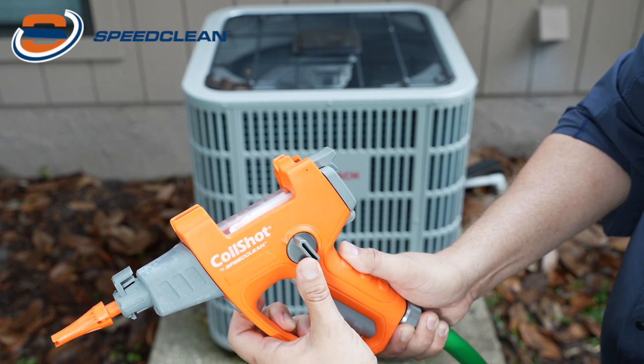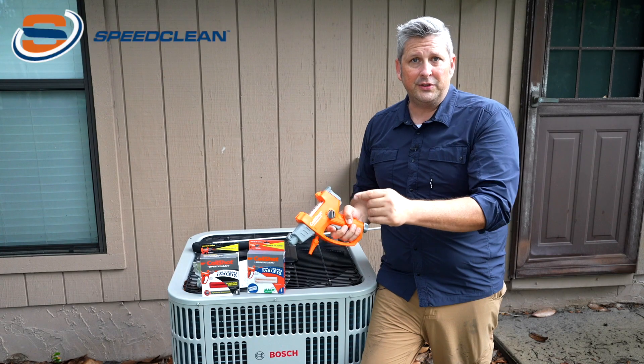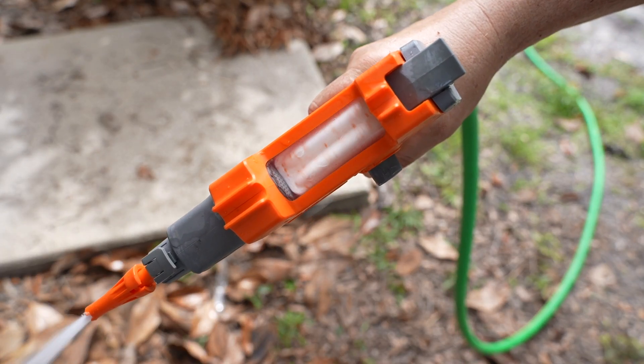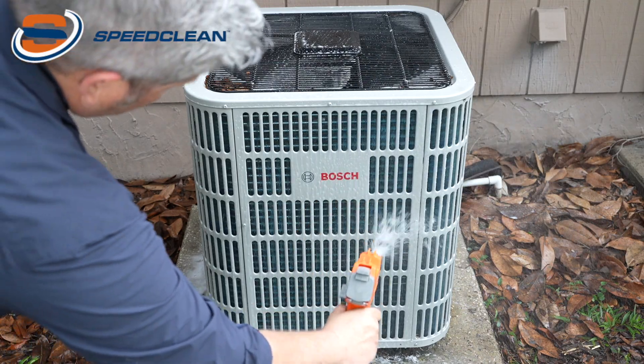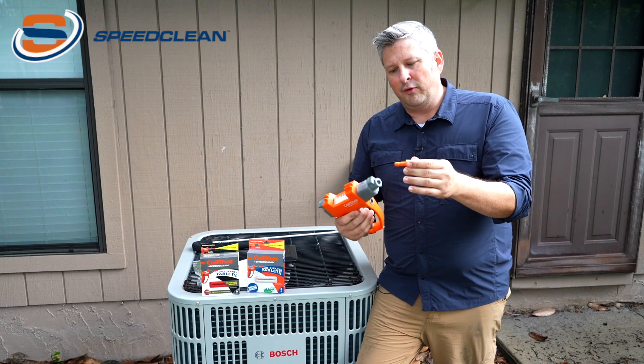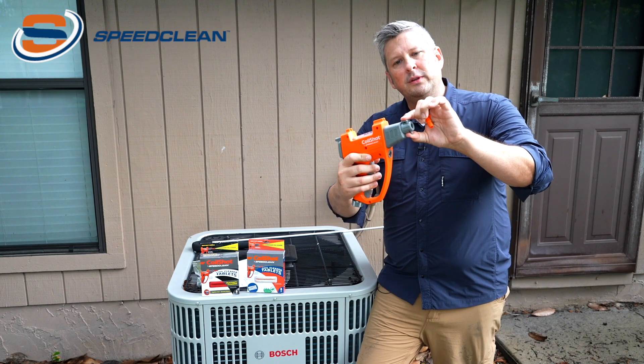We suggest starting at about halfway; from there you can dial up or down to your desired level. You squeeze the trigger, it begins to mix the water with the tablet, you spray the foam onto the coil and you clean the dirt, grime and grease away. The tool comes with a spray foam nozzle and has a handy quick release feature.